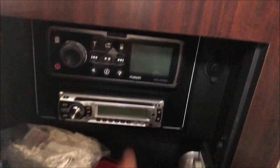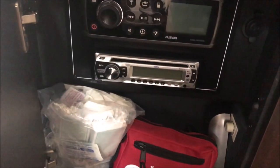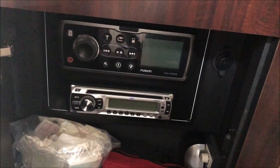So we look downstairs — it has this radio system here, the Jensen and the Fusion, so it'll play CDs and stuff like that, but I want to basically wireless stream it.